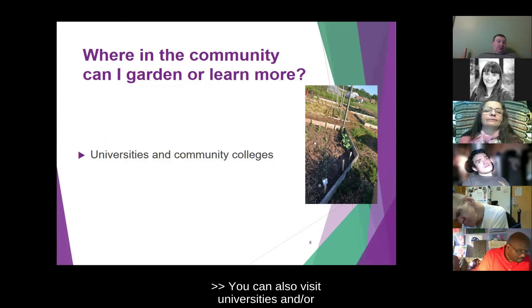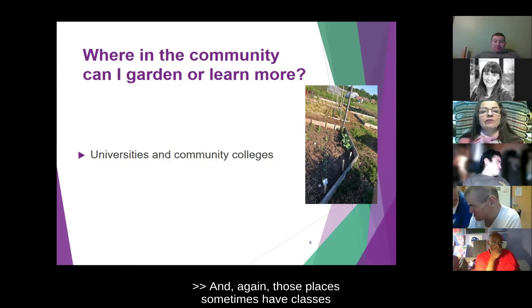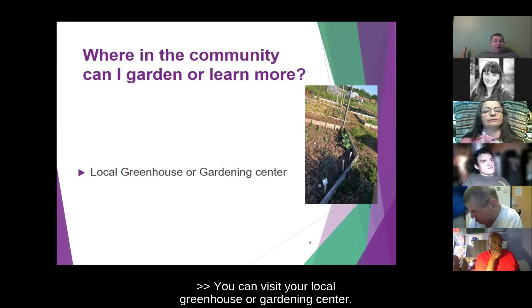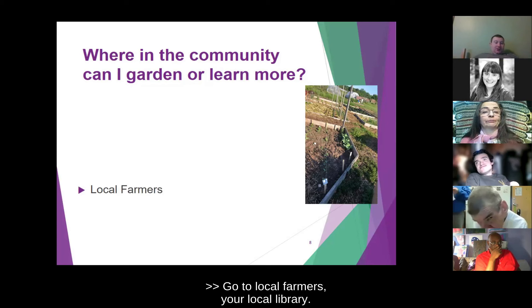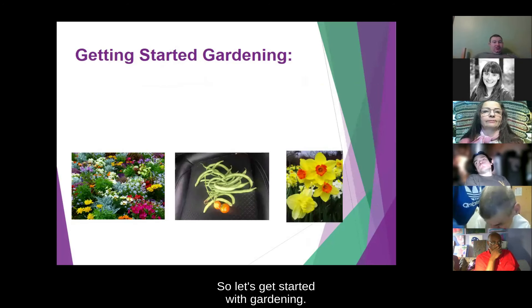You can also visit universities or community colleges — those places sometimes have classes on gardening. You can visit your local greenhouse or gardening center; don't be afraid to ask the staff if they can help you make better choices. Go to local farmers, your local library. Let's get started with gardening.